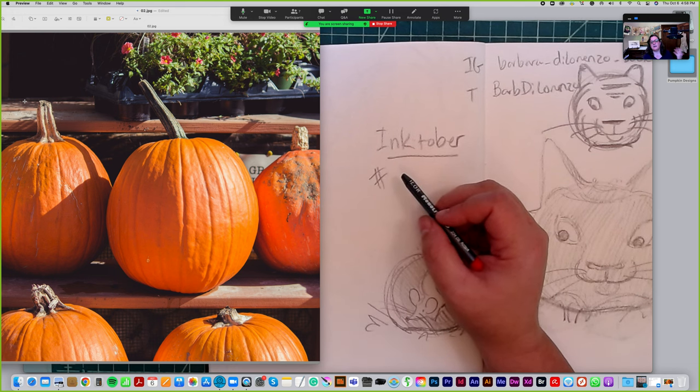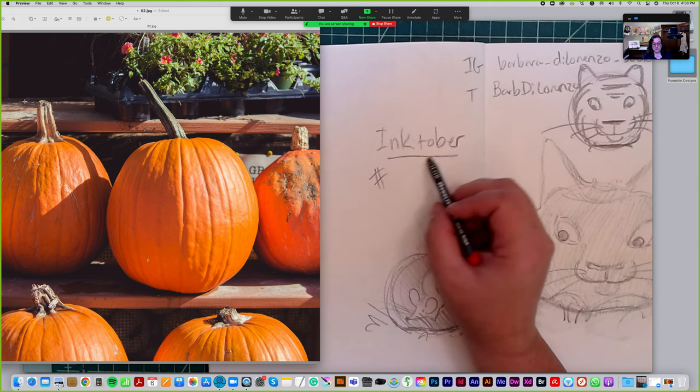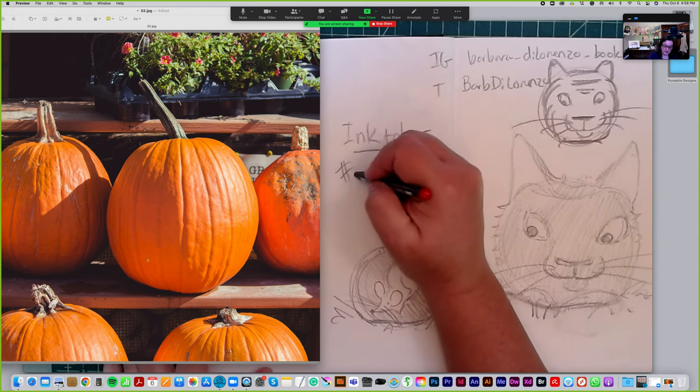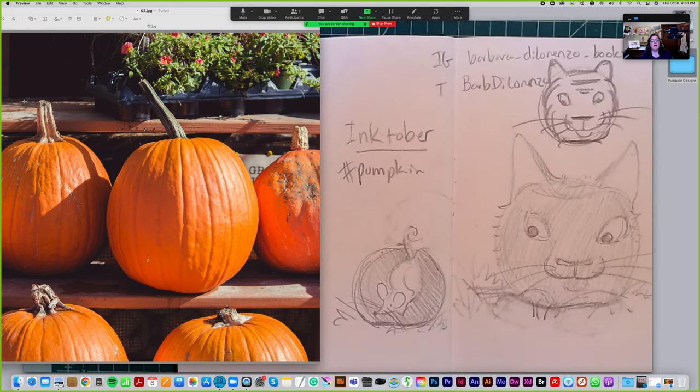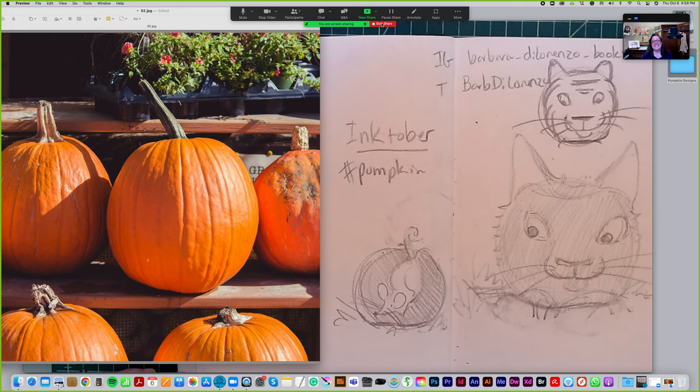There are so many different prompts depending on what group you're joining — not a competition, it's more of a friendly community art activity. Every group has a different set of prompts, some scary, some silly. But you don't have to put it on social media — art should just be fun for art's sake. I hope you guys had a good time drawing some pumpkin designs with me, and I look forward to next week. Have a wonderful Thursday — take care, everyone!